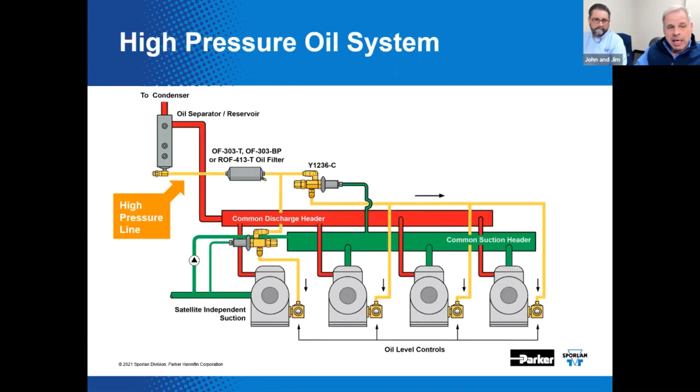Now here's the high pressure oil system. High pressure oil systems have a combination oil separator and reservoir — that's a significant difference from the low pressure oil system design. This might result in a little potential cost savings, at least initially. Fewer components overall might lead to a slightly lower upfront cost. The oil in the reservoir, of course, is at discharge pressure.